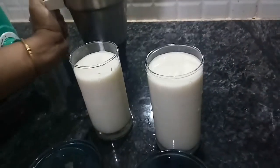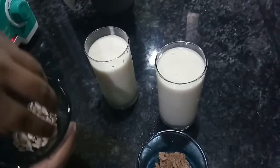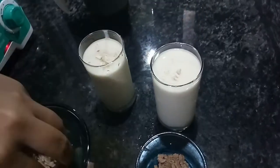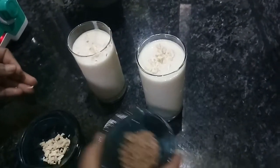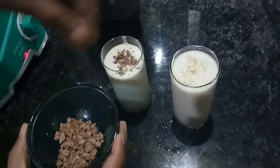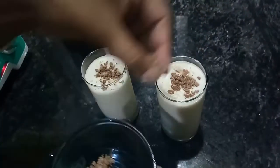After pouring the banana milkshake into the glass, we will add some cashew nuts. After the cashew nuts, we will add some grated chocolate. If you don't have grated chocolate, you can grate it yourself — there is no issue with that.